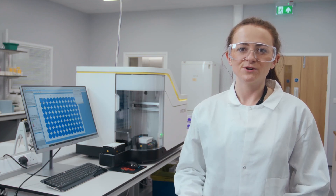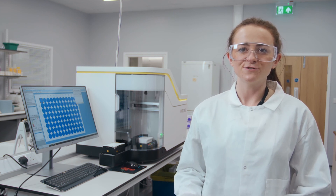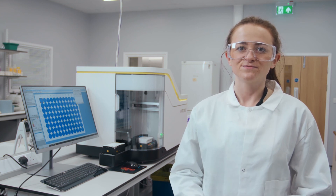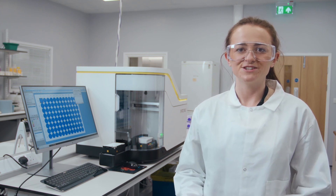This demonstration provides a brief overview of the IQ3 and how the instrument, reagents, and software can be used as part of a cell line development workflow. For more information, visit our website and check the various links to protocols and application notes.